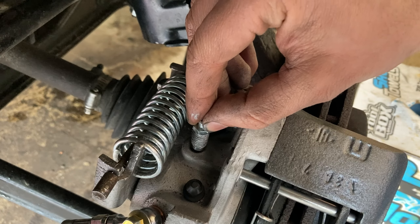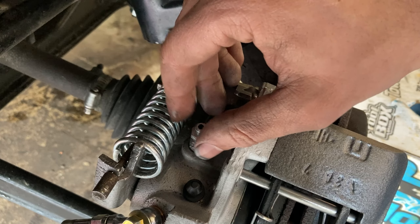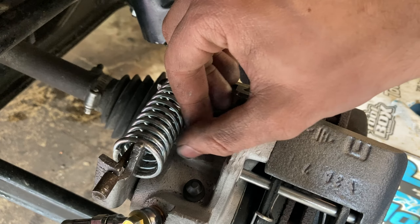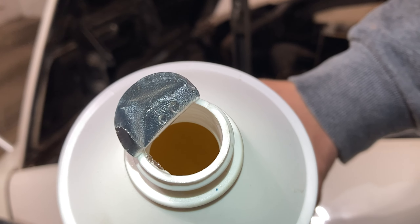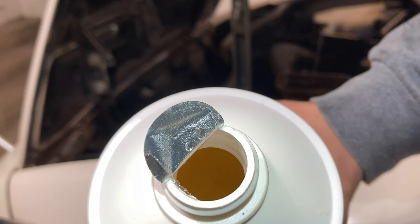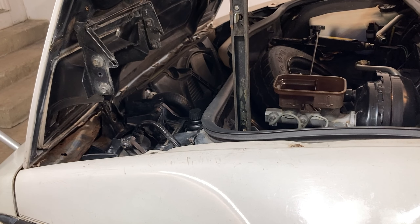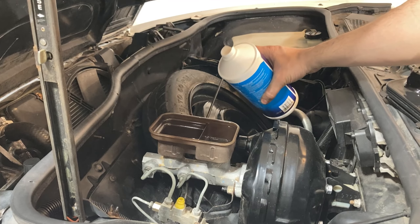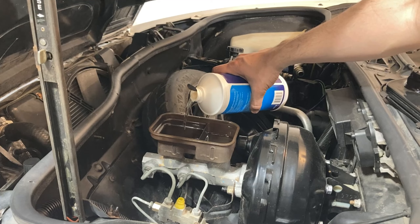One trick to get a seized brake bleeder free: weld a little bit of material to the tip and the heat should break it loose. Be sure to use a six-point socket. Tighten all the bleeder screws down just hand tight. Go ahead and fill up the brake master cylinder with fluid again. I'm going to use this Valvoline DOT 3 and 4 brake fluid. DOT 4 brake fluid has a slightly higher boiling point than DOT 3. You can see here that the new brake fluid has a lighter yellow color. Since we can't get all the brake fluid out of the lines immediately, what you're going to do is look for the dark color to turn to this light color while you're bleeding the brakes. That way you'll know that the system is flushed.